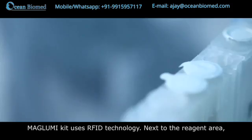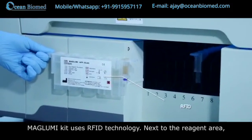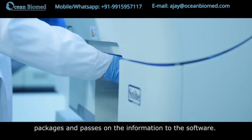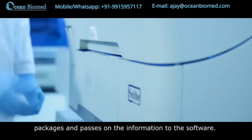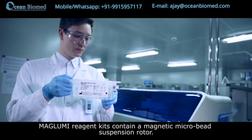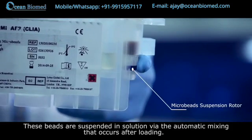The Maglumi kit uses RFID technology. Next to the reagent area there is a sensor which automatically reads chips on reagent packages and passes all the information to the software. With Snibe technology, there are more than 120 kinds of reagents to choose from. Maglumi reagent kits contain a magnetic microbead suspension.